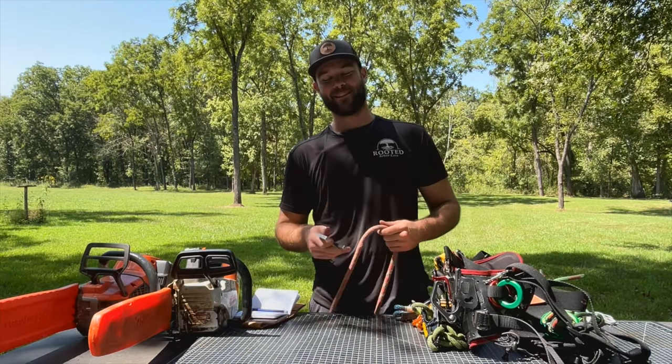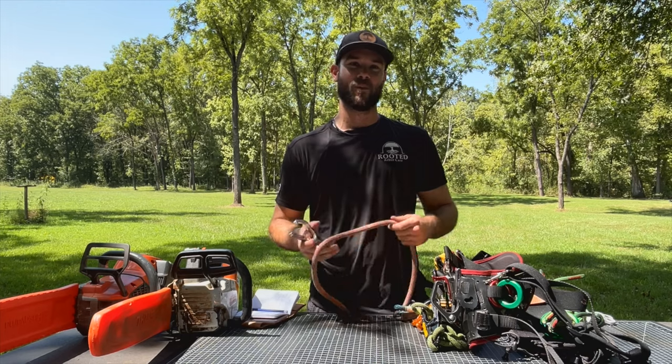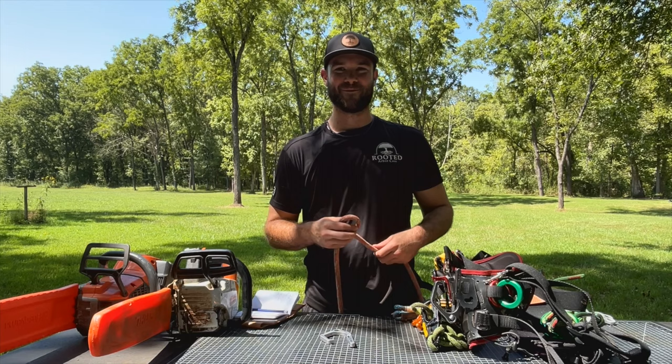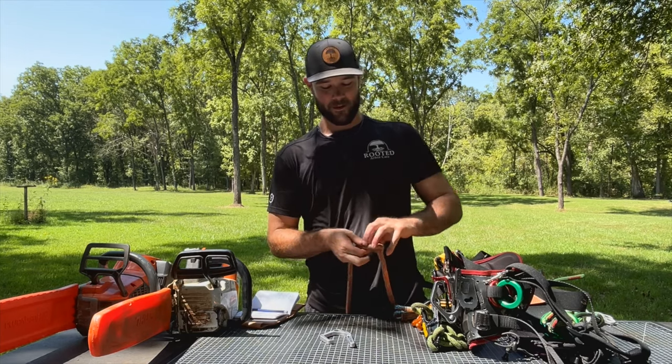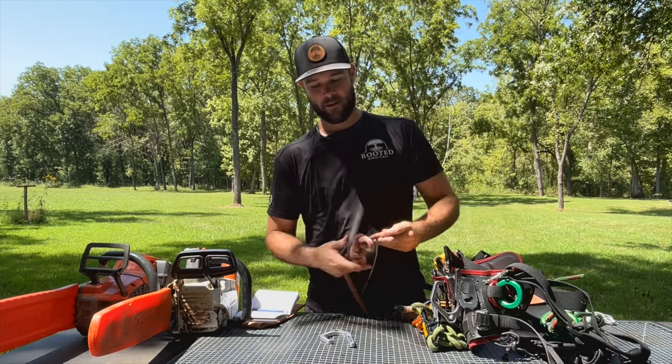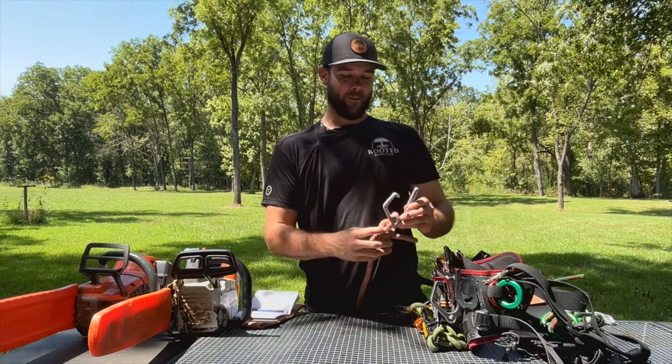Another big benefit to this tool is the rope storage. When you're limb walking and need to tip-tie out or mid-tie at any inconvenient distance while walking with a rope, this is great storage. You just toss your slip knot in, a little half hitch underneath, and pop it right through the hook.